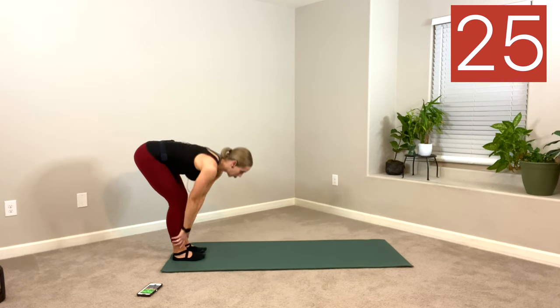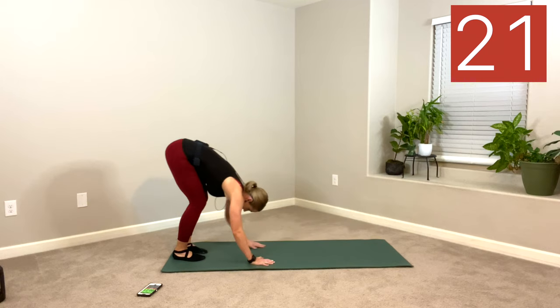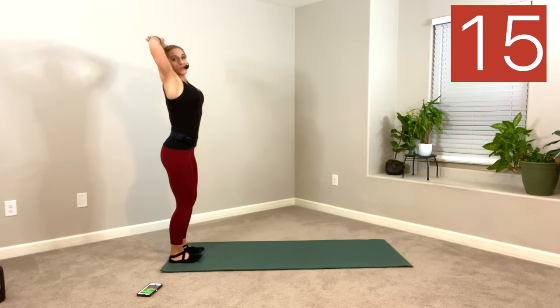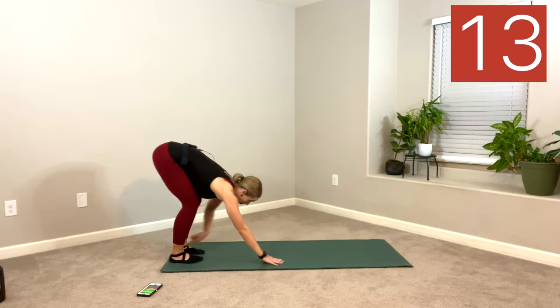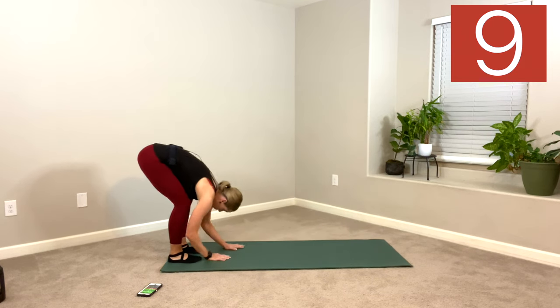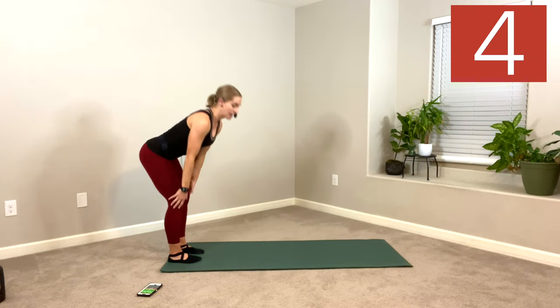60 seconds here. Make it count. Soften those knees. Pull your belly button in. Our first few moves are designed to warm you up safely, dynamically.